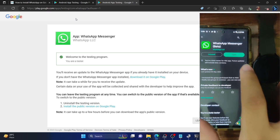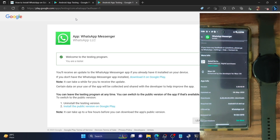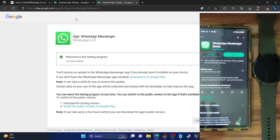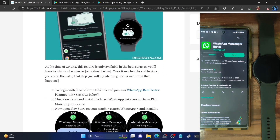Search for WhatsApp on the Play Store and you will get a beta update — just install that update. At the time of recording, the latest beta version is version 2.23.10.10, which was released just a few days back. Install the update and you are now on the WhatsApp beta build.